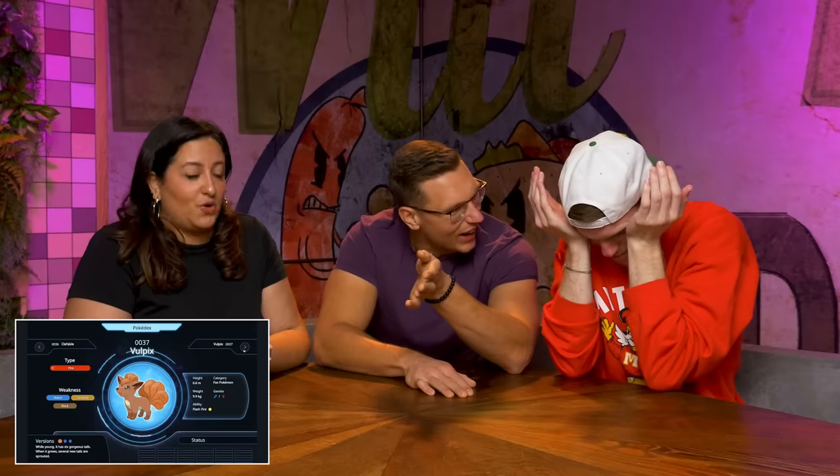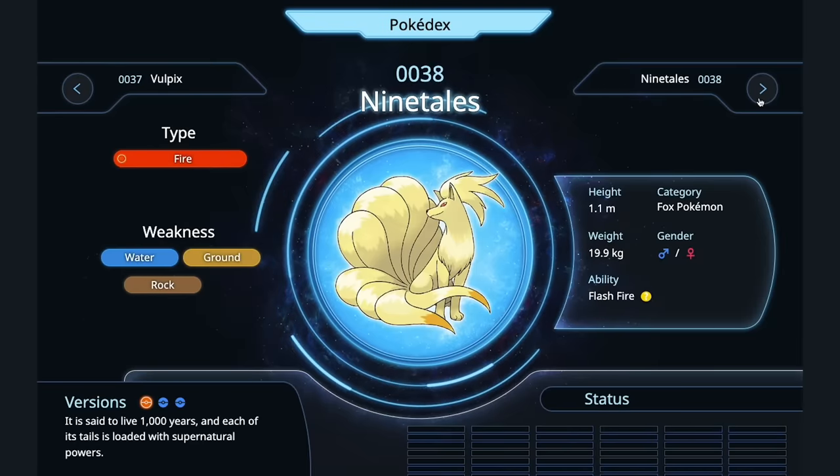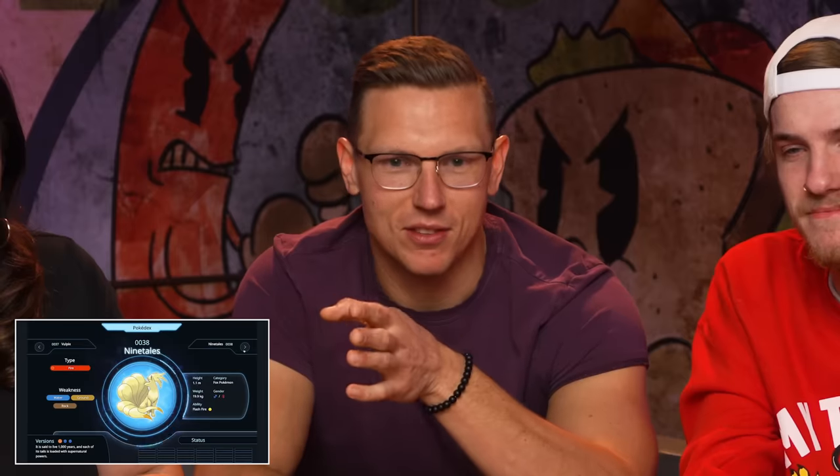Vulpix — you put it in a smoker. Like a classic Texas-style rub, classic barbecue. Nice, I respect it. Ninetales — so this is a dog, I don't think people generally like eating dogs, but we have to do it. There's actually this Vietnamese dish called thịt chó, it's a northern Vietnamese dish — you stew it in turmeric and fermented rice, it's really nice. What a beautiful Pokémon that was.